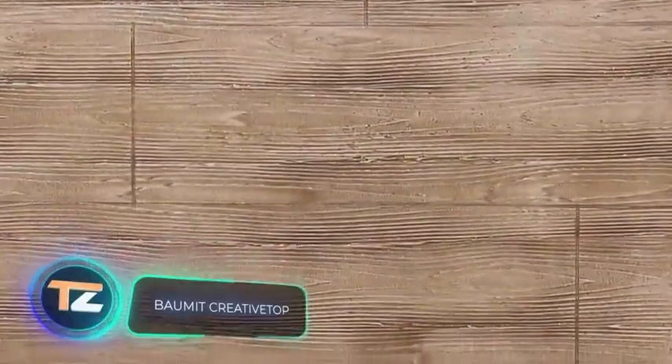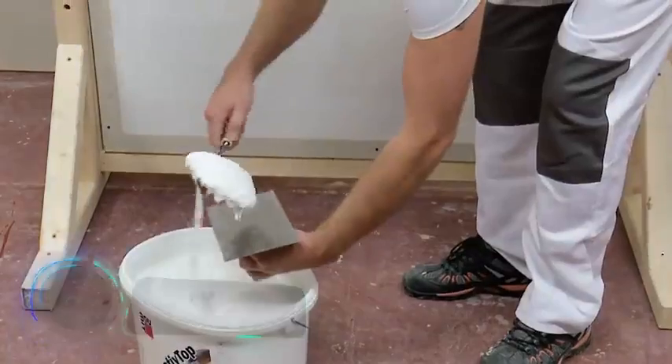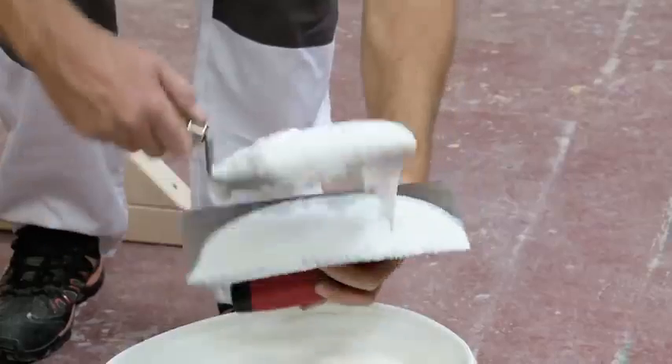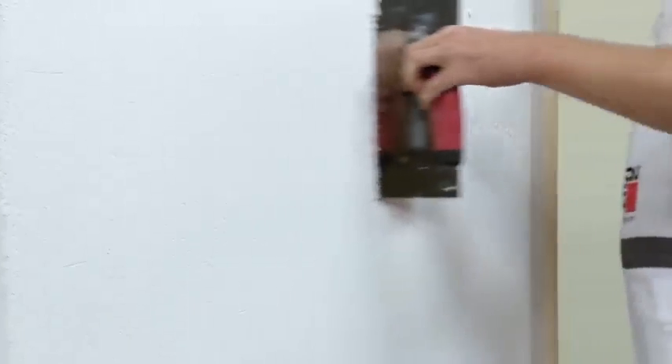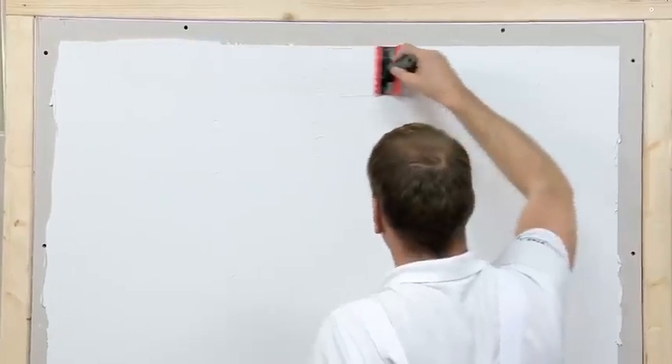Balmit Creative Top. More and more companies offer materials for the creation of natural wood imitation, and this is not surprising, because due to their accessibility and simplicity, they are very much in demand. The working process is similar to that of Al Seco, but instead of a roller to create texture, in this case the master uses a special float.